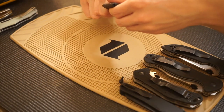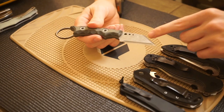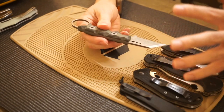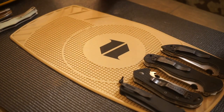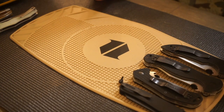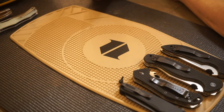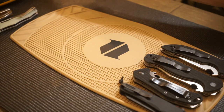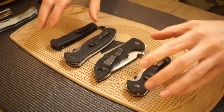Next to that is the Tecal Knives Nightshade. This is a reverse tanto with a sharpened upper edge or swedge — definitely more of a self-defense style knife, meant to be a stabby little guy. I don't tend to EDC fixed blades as much, but this one does see some rotation carry and is overall pretty cool.